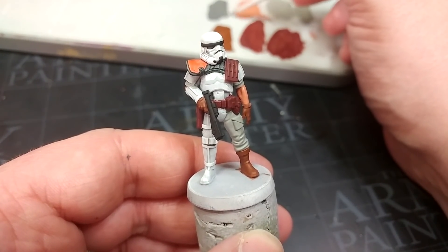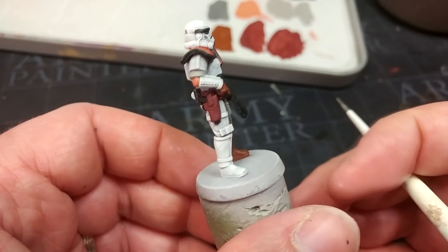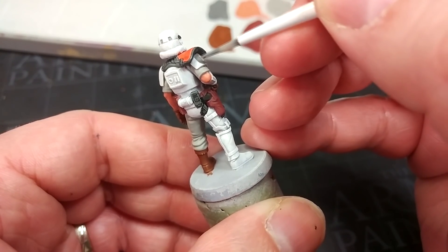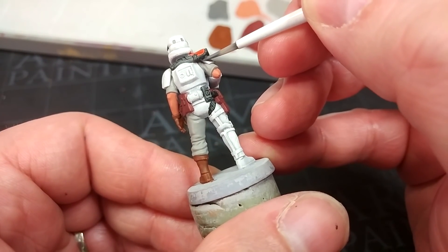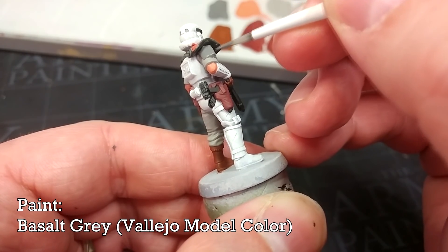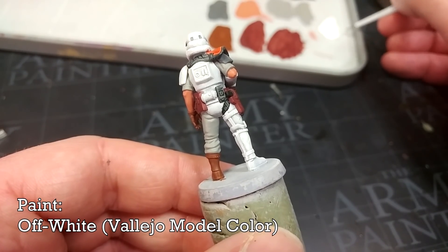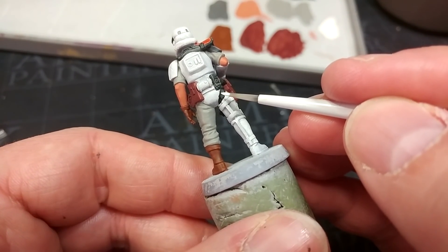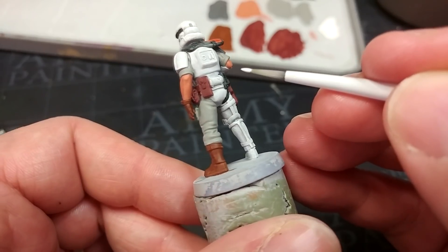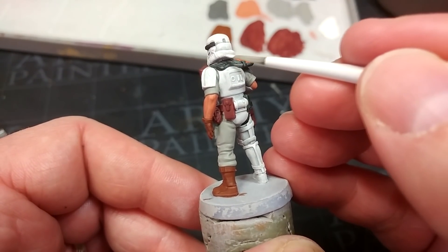There are a couple of areas on the concept art featuring different colored armor, and I like the scavenged look of that — particularly for the outer fringe fellows serving under the Client rather than with Moff Gideon and all his fancy kit. I'm using Basalt Gray from Vallejo for those panels, but any gray will do perfectly well. Then for cleanup I've got Vallejo Off-White to tidy up the armor anywhere I've splashed over with base colors — it will look a little lighter than our dry-brushed white, but not noticeably so by the time we're finished.